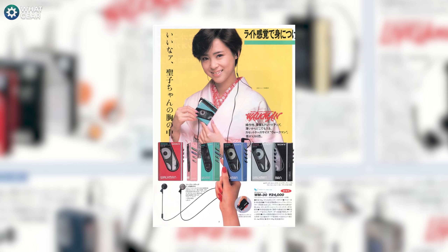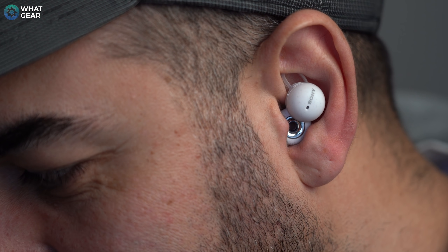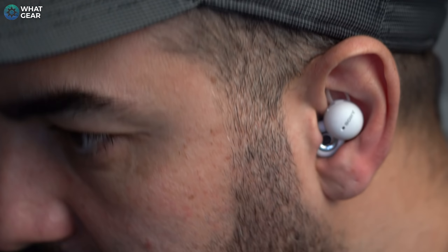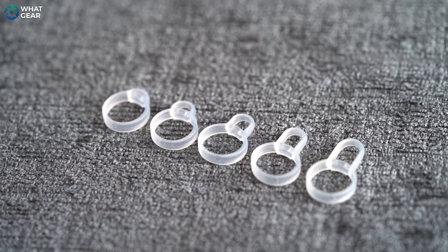Having tested these for a couple of weeks prior to launch, the fit in the ear is unlike anything I've ever tested before. Sony say they've been analyzing ear shapes since the days of the Walkman in 1982, and it's this data they've used to shape the LinkBuds to sit perfectly in your ear. There are five different size supports in the box, which work like little elastic springs — it's up to you to find the right size, and when you do, it should ping into place inside your ear.